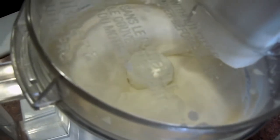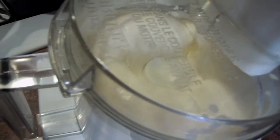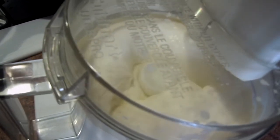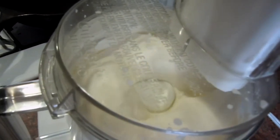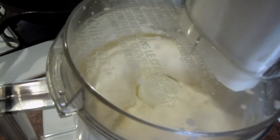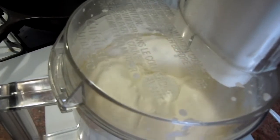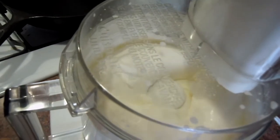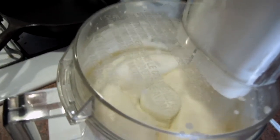Now if you had a better Cuisinart food processor, this might work a little faster and a little better. I have a little one, and it's about 10 years old or something like that. I expect that the newer ones are a bit better. Alright, it'll be any minute now — any second now. I can see it's getting a little chunky. It happens real quick.